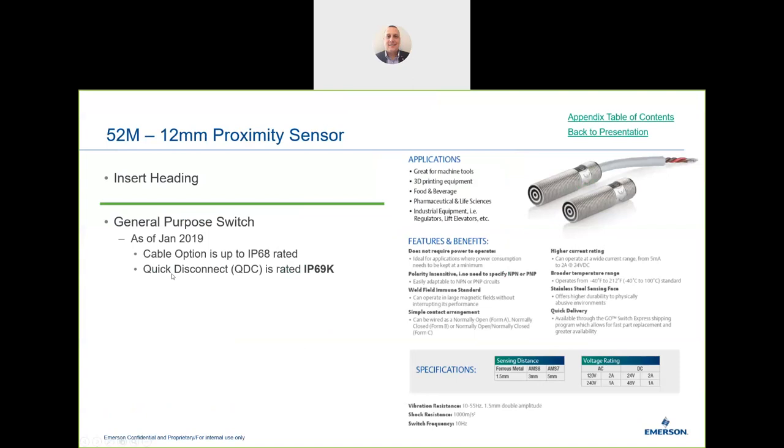Looking at applications: the 52M has an M12 connection, so if you have a proximity switch with an M12 connector this will fit directly in the same area. With certain quick disconnect types it can be rated up to IP69K, which relates to how the device is connected.